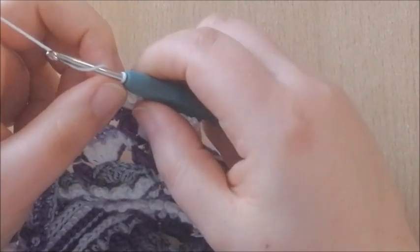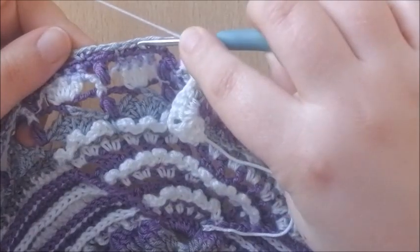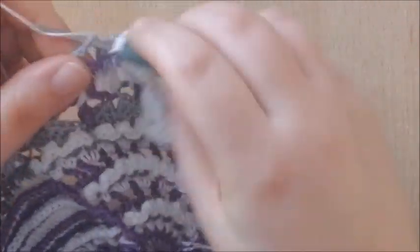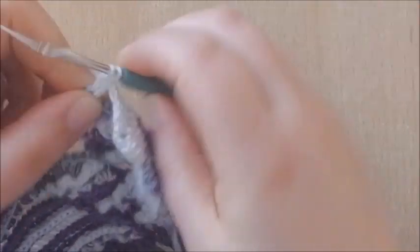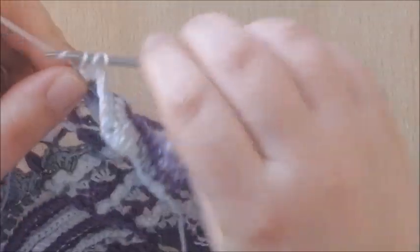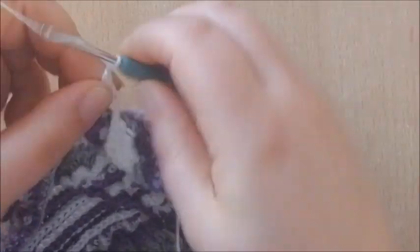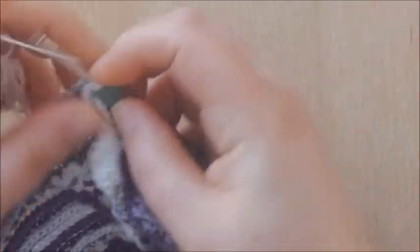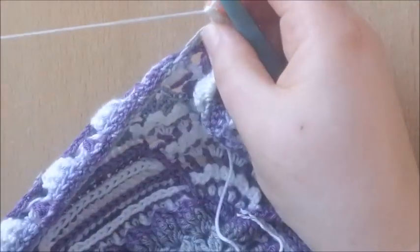That is all that the repeat is about. Chain 1, skipping the next chain 3 space, working into the next — make 4 double crochets, chain 2, and 4 double crochets.